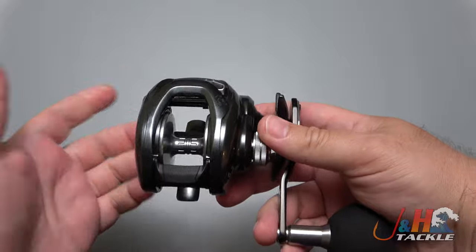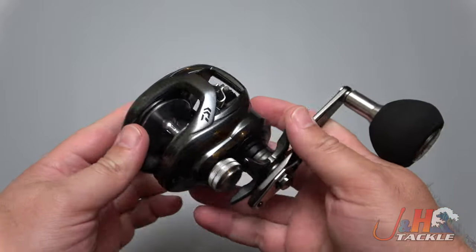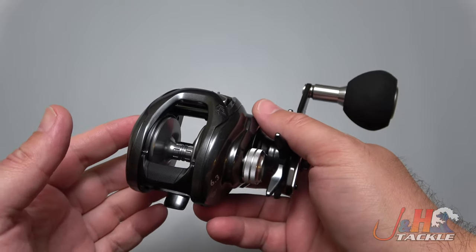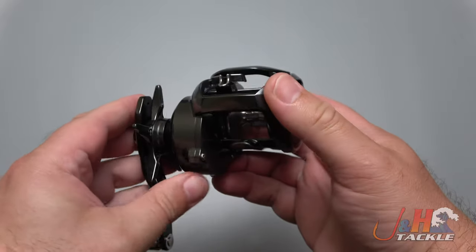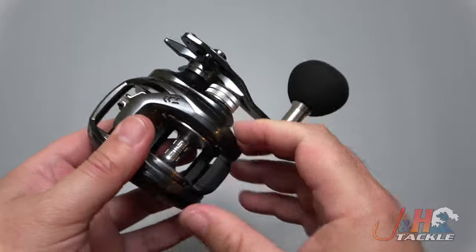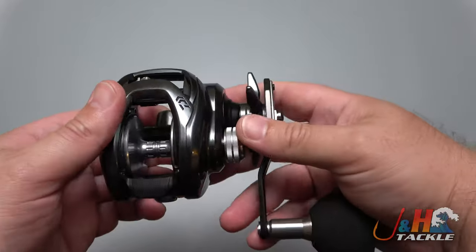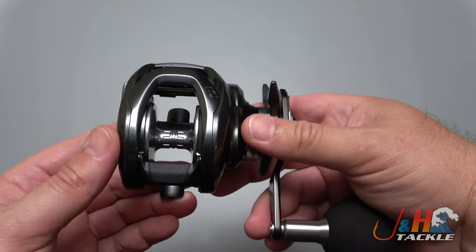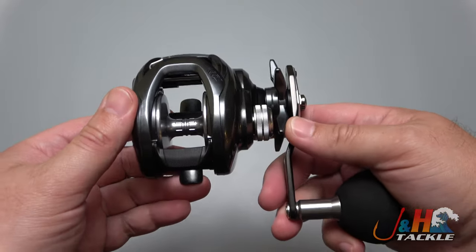It just feels great. The technology is getting better and the engineers at Daiwa are really making a reel that can do it all. This holds 310 yards of 30-pound test braid, which is more than enough for a lot of inshore and even nearshore fishing. It's got the power — put this on one of the new modern rods and have an absolute blast with it. I absolutely love it. At $350, it is a high-end saltwater low-profile baitcasting reel, but the technology is there.